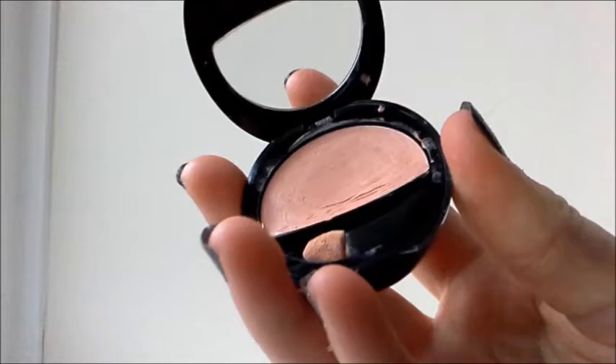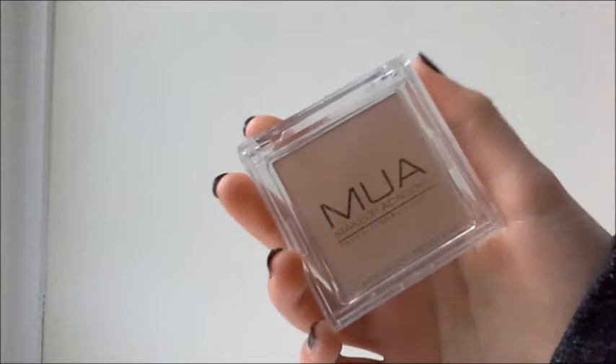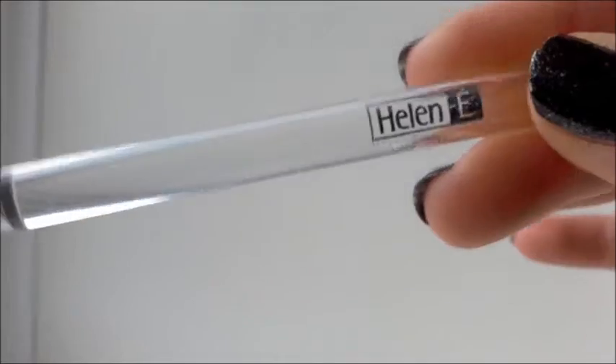I'm starting with my number 7 eye brightening base, putting it on my dark circles and then my eyelids. It's also going to work as an eyeshadow primer, making my eyeshadow last way longer and getting rid of dark circles. Then I'm taking my concealer and putting it on my chin and my cheeks to make them look brighter. I'm also taking my MUA Makeup Academy powder with a brush to set everything in.